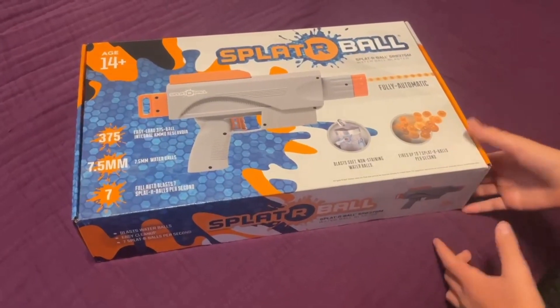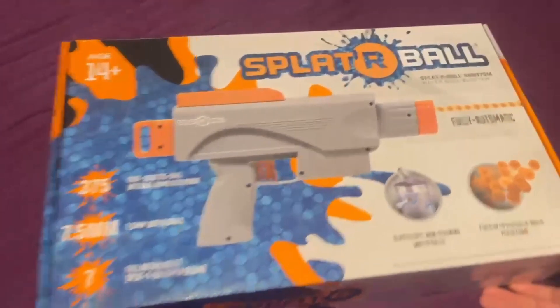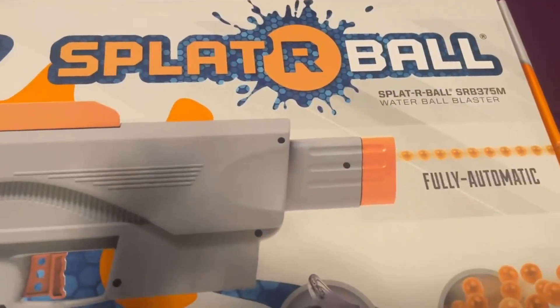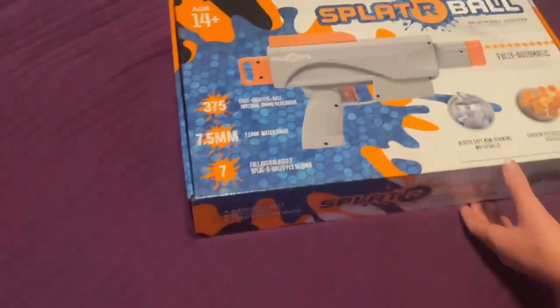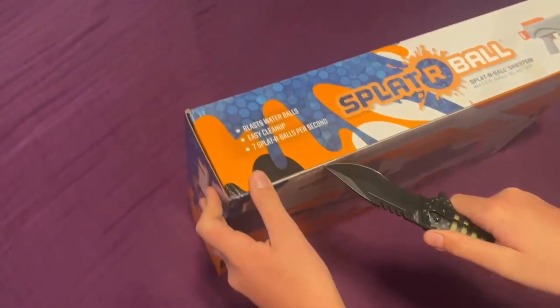I'm going to be doing a review on the Splatterball SRB375M. I'll show you what comes in it and then I'll show you a shooting test of it.